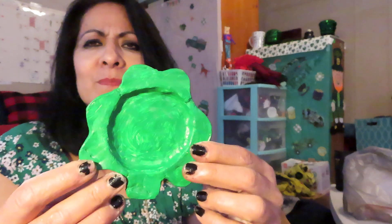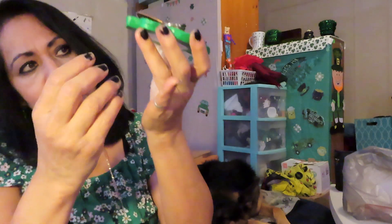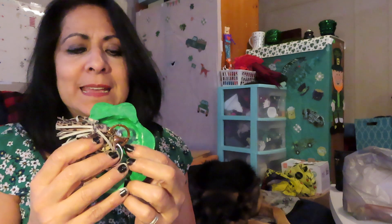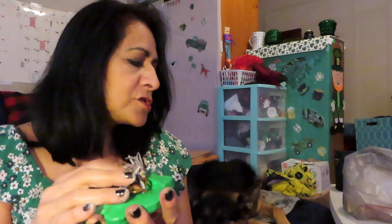For St. Patrick's Day, I made this little dish — a little key holder that I really liked a lot. It was in the shape of a three-leaf clover and I use it every day; I put my keys in there. But I wanted it to be deeper, so what I'm going to attempt to do is make the bowl a little bit deeper.